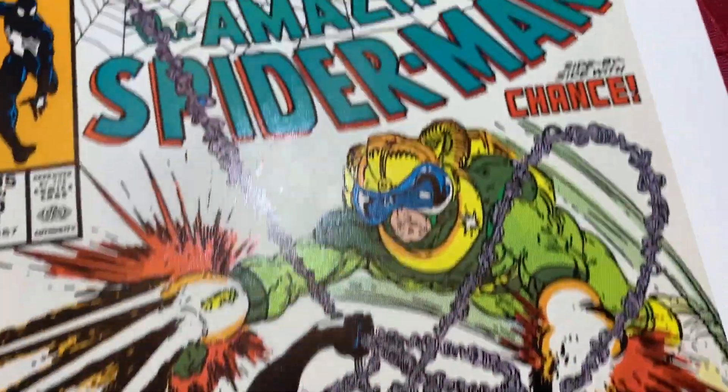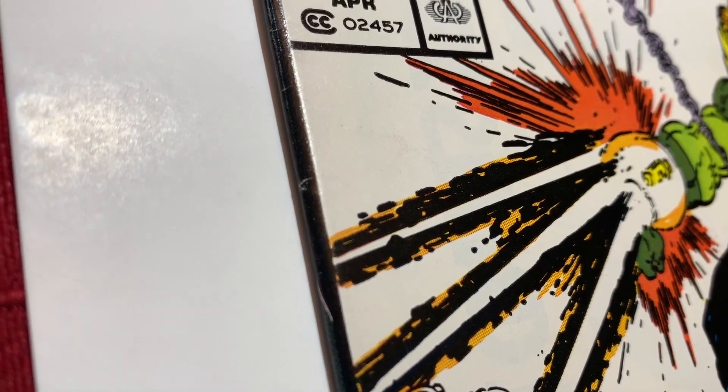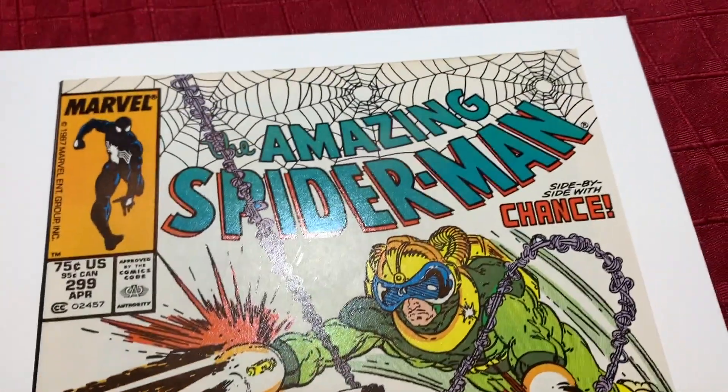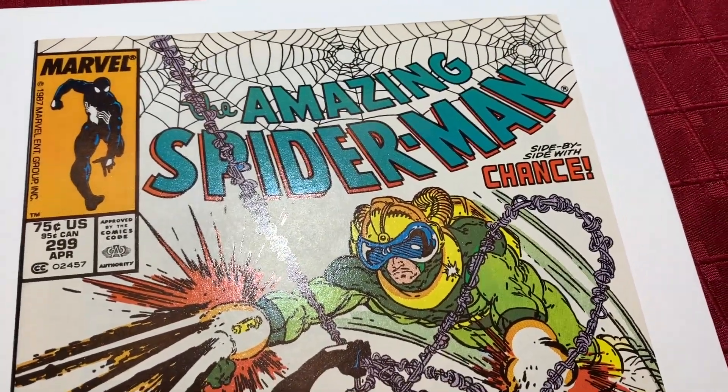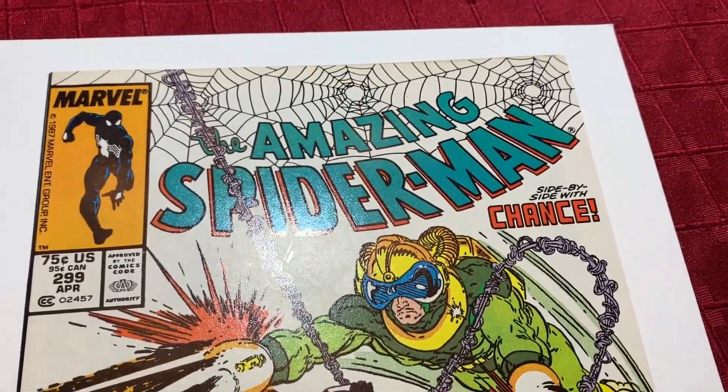So what do you think this one's going to come back at? I think the only thing wrong with this book is on the spine — can you see that? I'm going to say 9.6 for this book. It's too bad about those color breaks, otherwise this would be a 9.8, I believe.